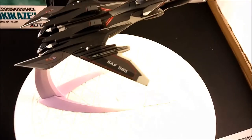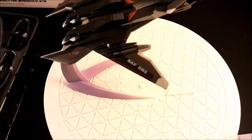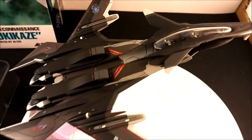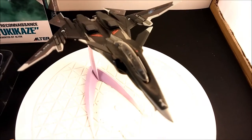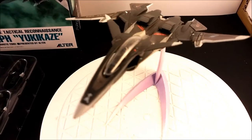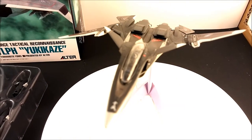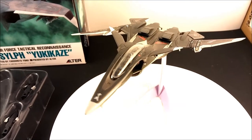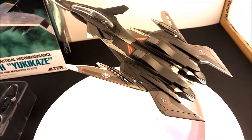I did find the other pilot — it was actually with the other pilot; they were stuck together somehow. Maybe when I was trying to open something. There it is — coolness! I got both of the pilots in and it looks beautiful.